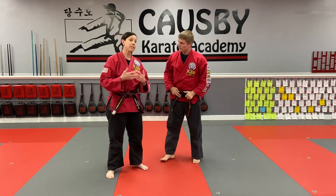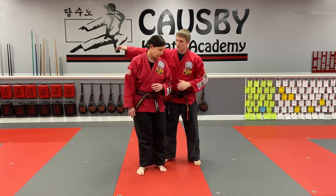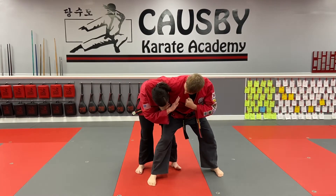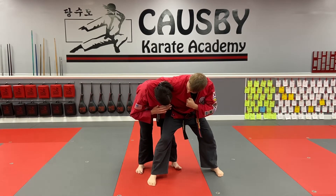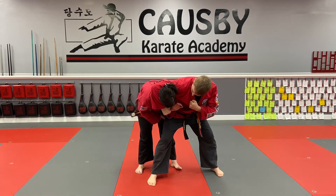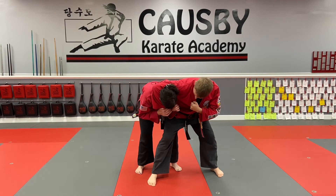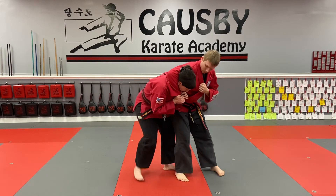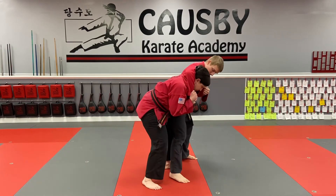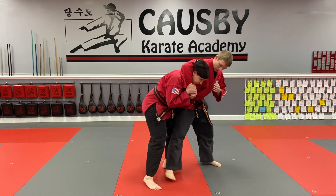Now, number 10 is what happens if number 9 goes wrong. So this now, as we progress to when he has me bent over and I'm in a side headlock position. I need both of my hands to come up, and if you notice, my body is close to him. So if we go sideways again, look how close I am — I'm super close so that I have the ability to take his balance.